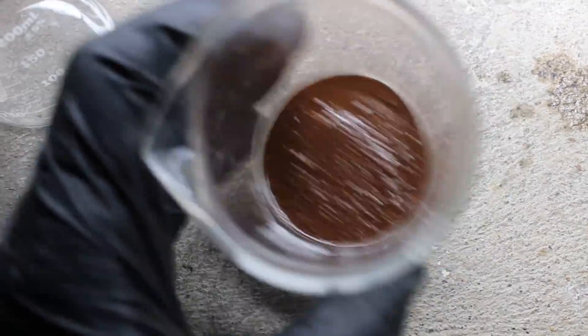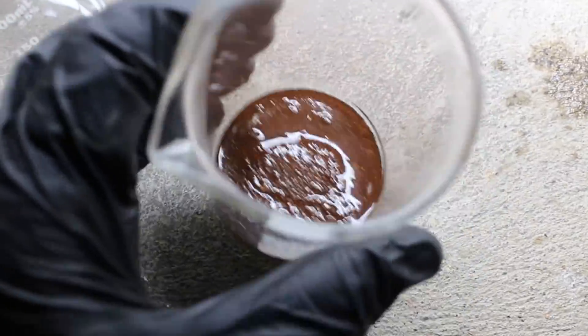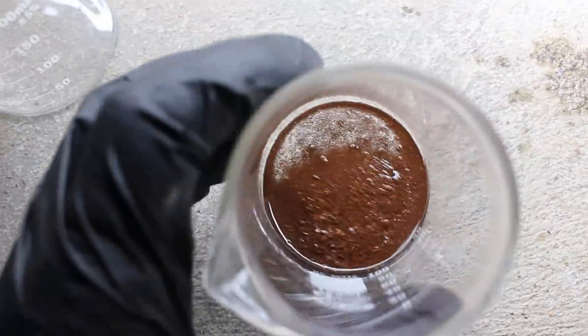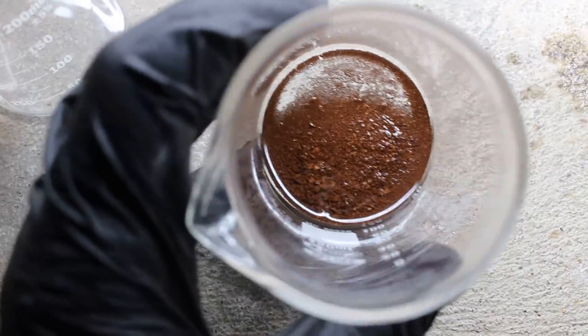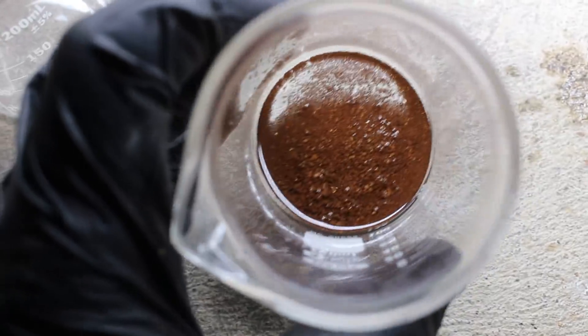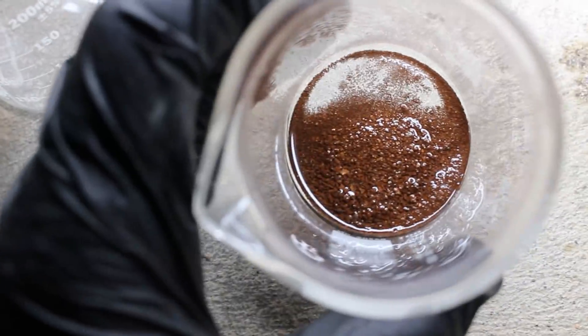After dissolving away the copper and silver with nitric acid, you can see what I'm left with — a brownish powder which is almost pure gold. Now I could melt this down right now and have probably 98% gold, or I could run it through acid and make maybe 99.9% gold. I think I'm going to do the second one.